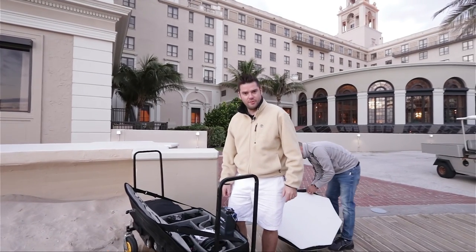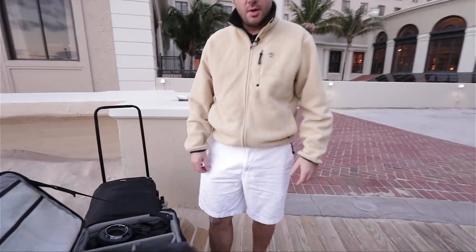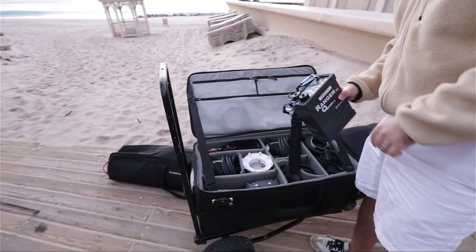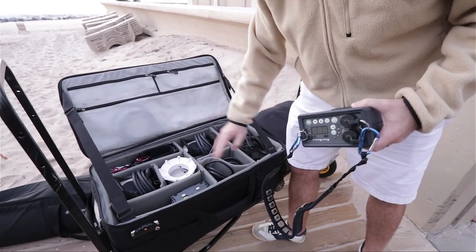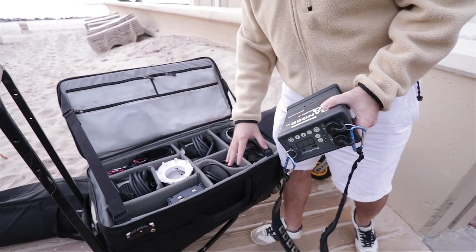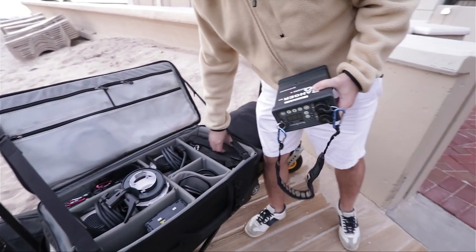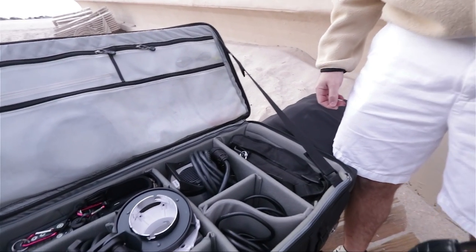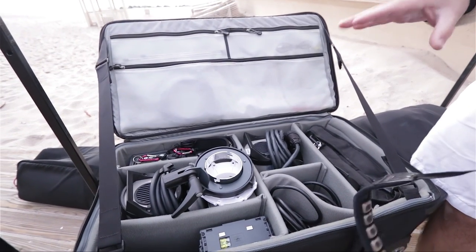Let me show you what we're playing with for today. Come on in with the camera George, so you can see. We're running two regular Quadra packs with the high-speed heads — two packs, two heads, two sets of lithium batteries, four sets of lead acids. And then for the heavy lifting once the sun comes up and it becomes crazy, we've got the big guy — the Ranger AS 1100 watts — and I have two heads for those as well. That should get us through the day.